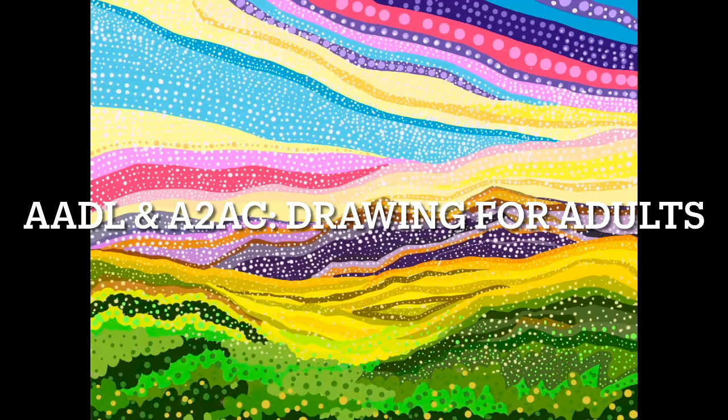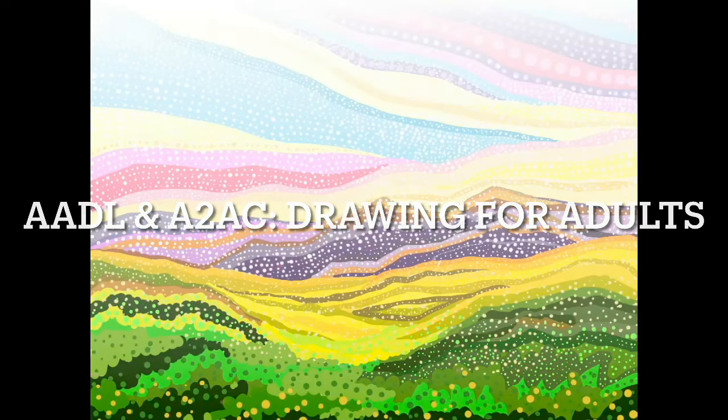Thanks for watching today's drawing for adults class brought to you by the Ann Arbor District Library and the Ann Arbor Arts Center. Today we're going to be using acrylic paint, so grab your acrylic paint, brushes, and canvas paper, as well as some q-tips, as we're going to add some cool dotted details.